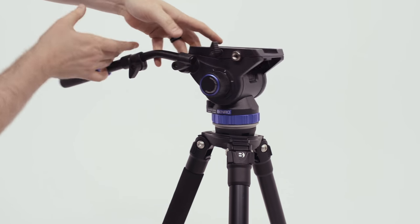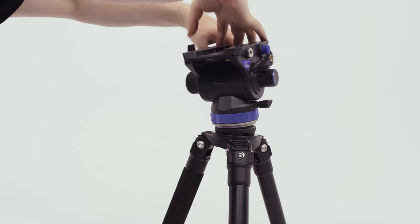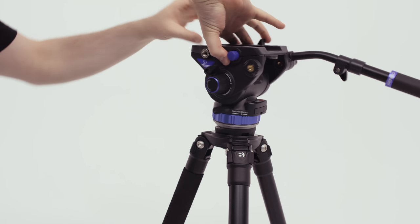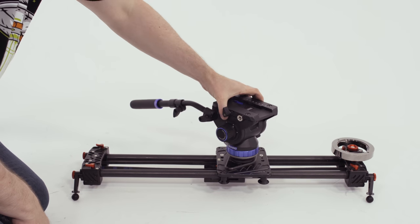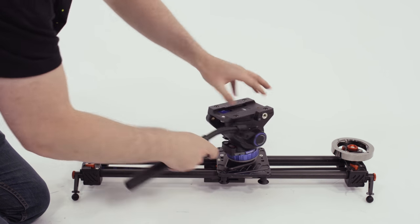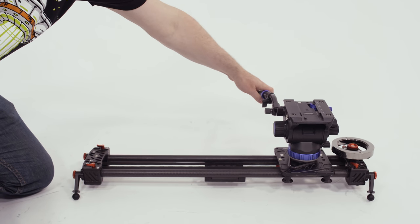Another awesome advantage of this tripod head is that it's a 75mm ball head, but it's also a flat head — it just unscrews right off the half ball head. Then you can put that flat base onto something like a slider. I use it on my shark slider all the time and it works perfectly, so it's very versatile.